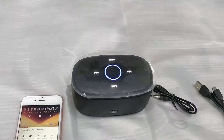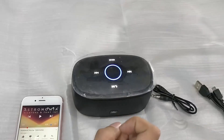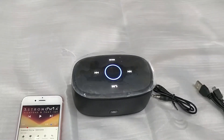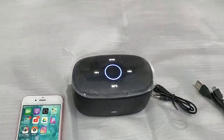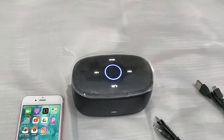One thing I noticed is that you cannot play or pause using the soft key if you are playing a video, but if you are playing from a general audio or music app on the phone, you can use these buttons to stop, rewind, or move forward and backward. Now I'm going to use the aux cable to connect to the speaker.